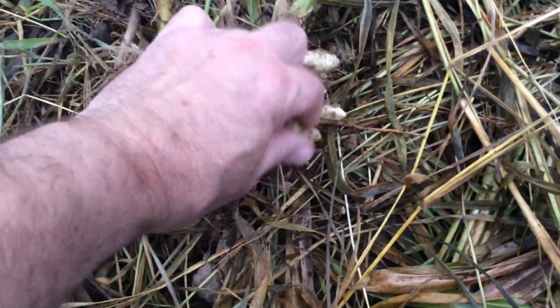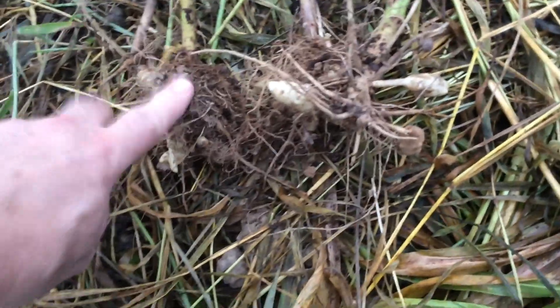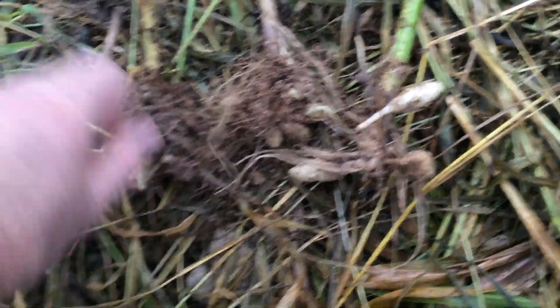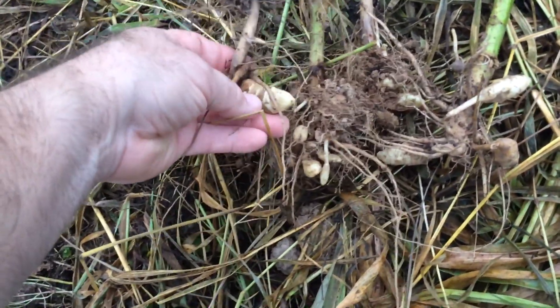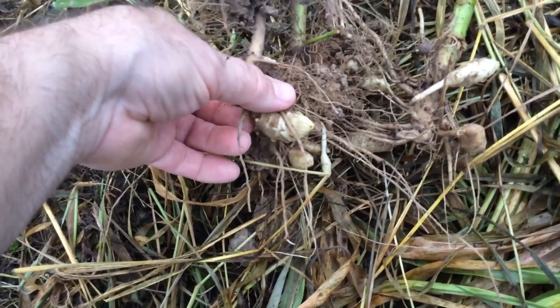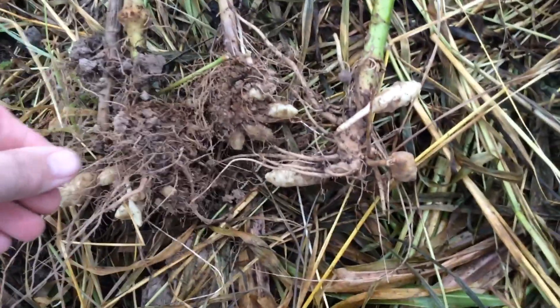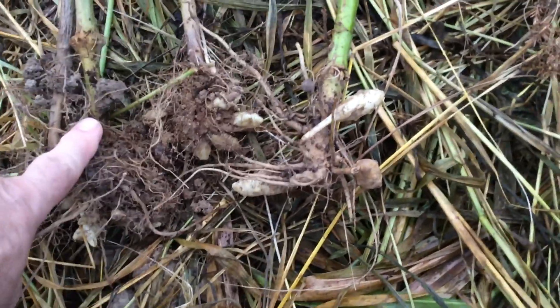Jerusalem artichokes require no storage — you just leave them in the ground and pull them up when you need them. These are small ones I just pulled randomly; if I dug around properly they'd be huge. You cannot grow these in your main garden because they will take over — they're native to North America but very aggressive. Leave them in the ground and dig them up when you need them, whether it's spring, summer, fall, or winter. They're very prolific.